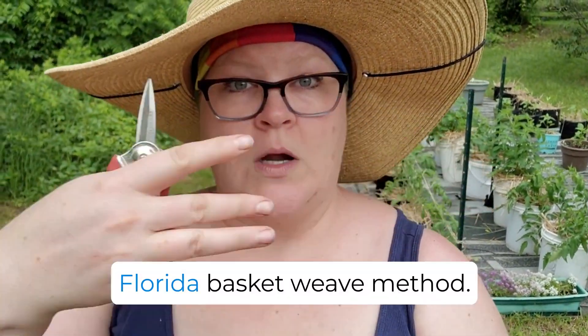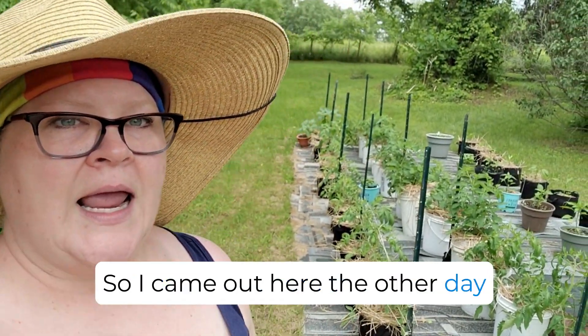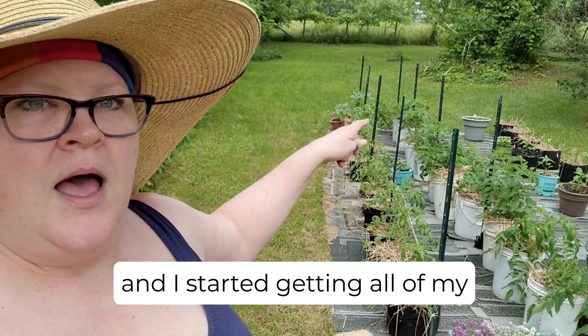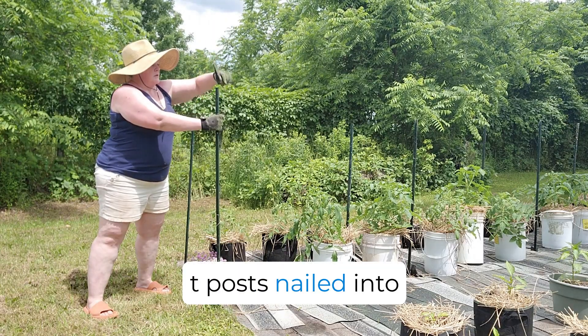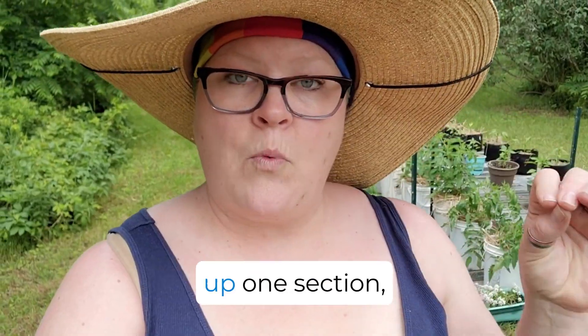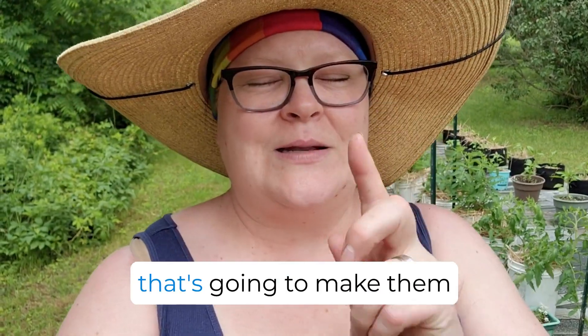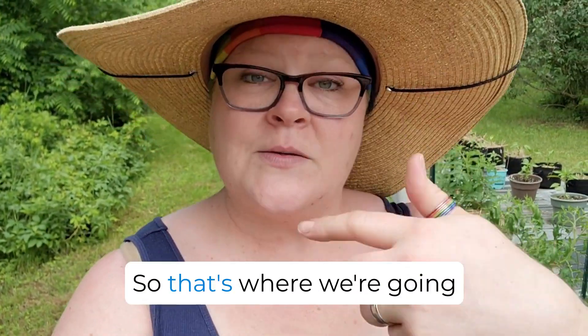This year, I'm going to be trying the Florida basket weave method. I came out here the other day and I started getting all of my tea posts nailed into the ground. I did start twining up one section, but I realized my tomatoes really need a bit of pruning, and that's going to make them easier to twine up. So that's where we're going to start today.